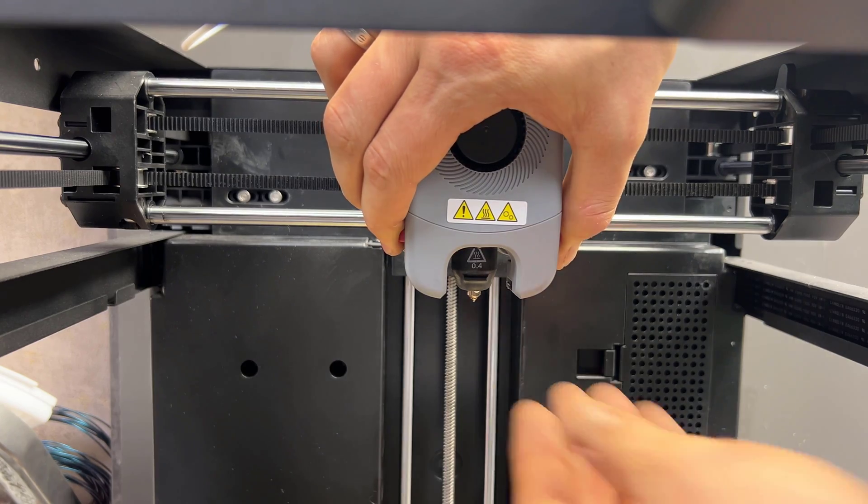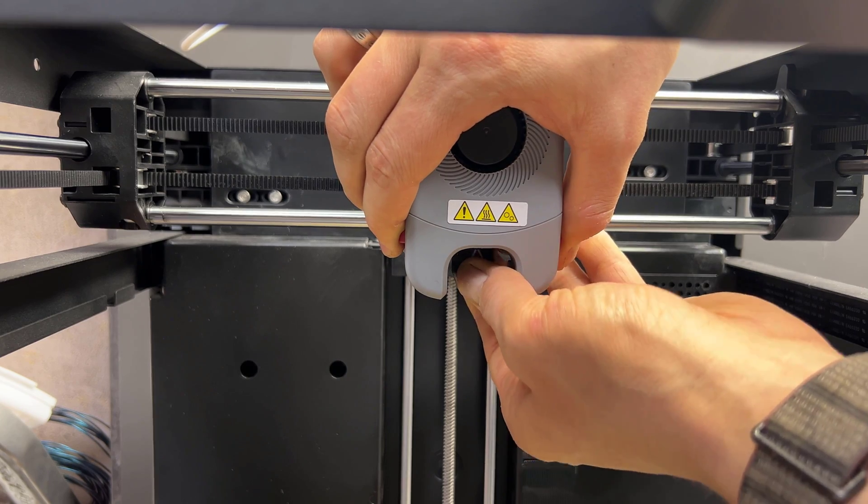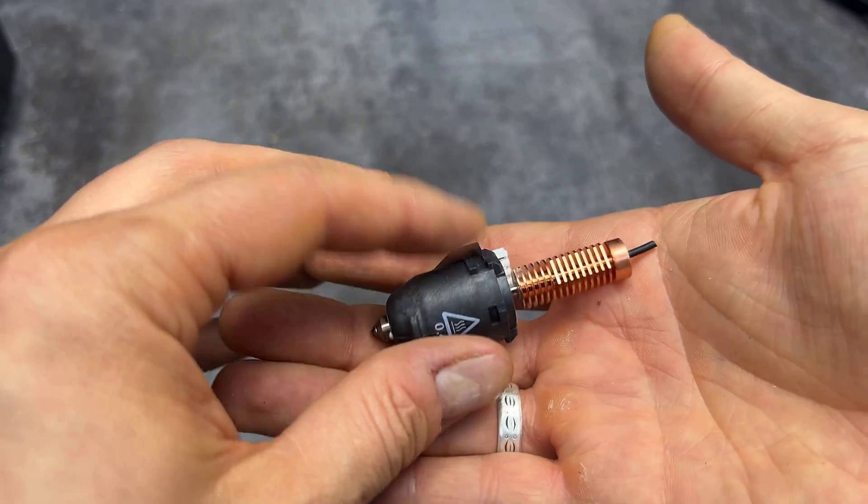The second minor disadvantage is the price of the nozzle. The nozzle can be replaced in 5 seconds, but it costs about 30 to 40 US dollars.